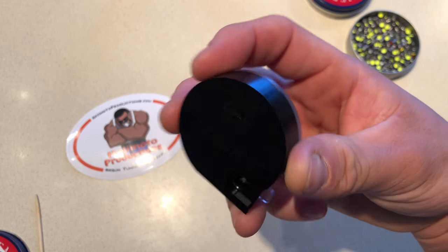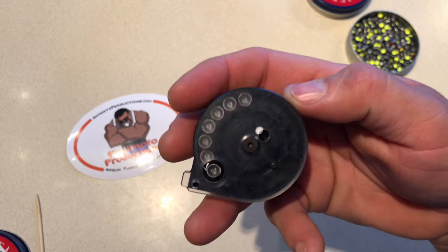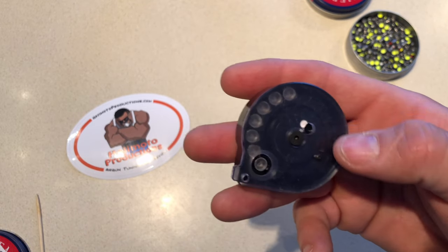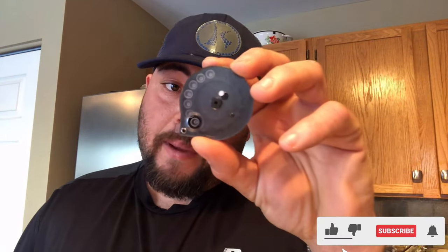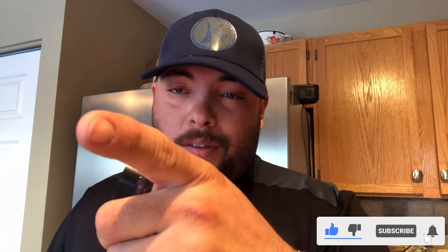The next step of the video is going to be shooting with this one. Hope the weather helps us a little bit more and let's see what we can do — let's see how our groups look. Our next step is shooting with these pellets using this awesome magazine. Guys, thank you for watching, see you in the next one.